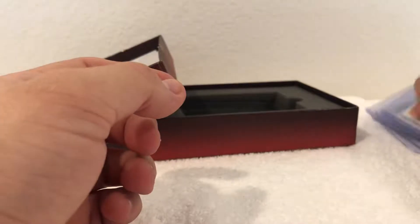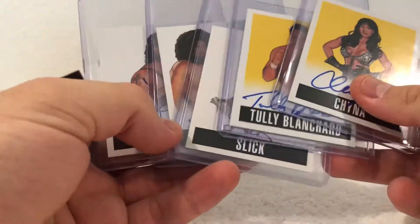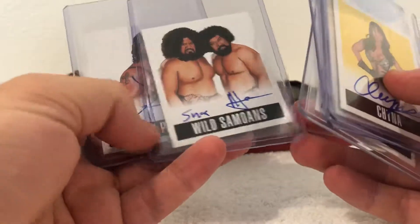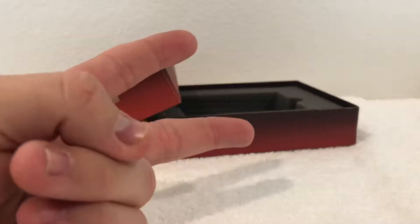So that was a little slow. Unveiled a box break of Leaf Wrestling — got China, Slick, Wild Samoans, and X-Pac. Thank you guys for watching and be on the lookout for another video. Peace.